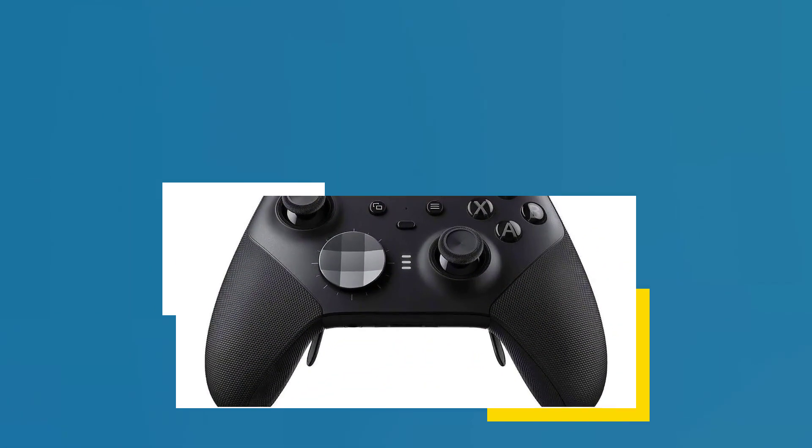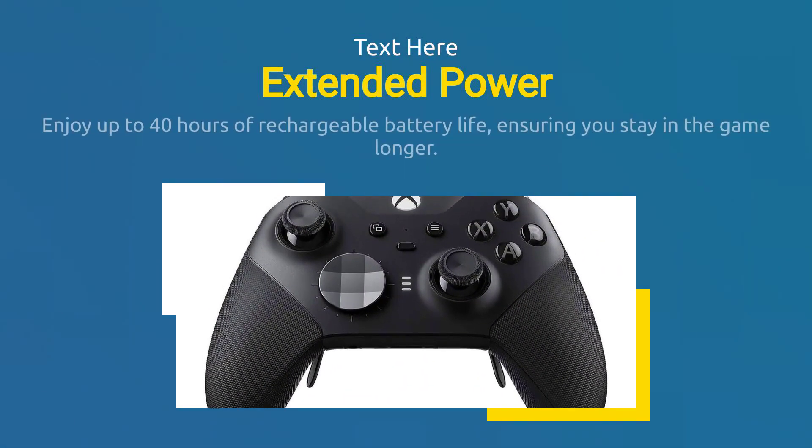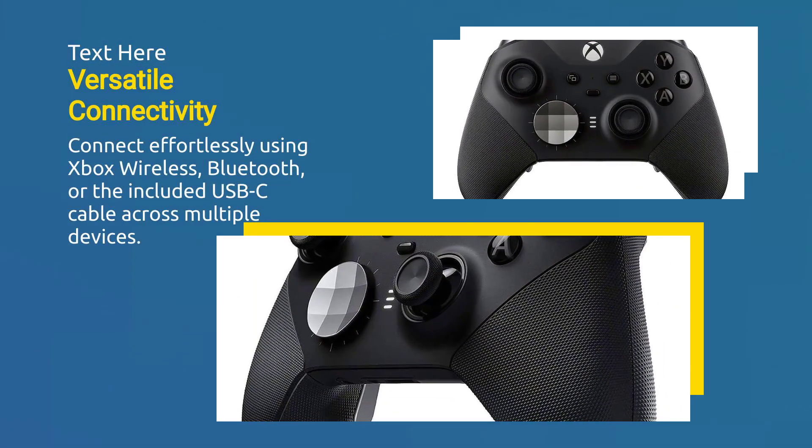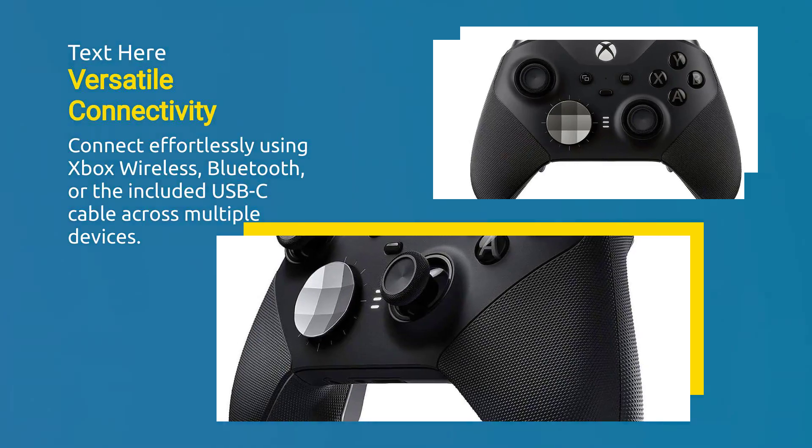Enjoy up to 40 hours of rechargeable battery life, ensuring you stay in the game longer. Connect effortlessly using Xbox Wireless, Bluetooth, or the included USB-C cable across multiple devices.